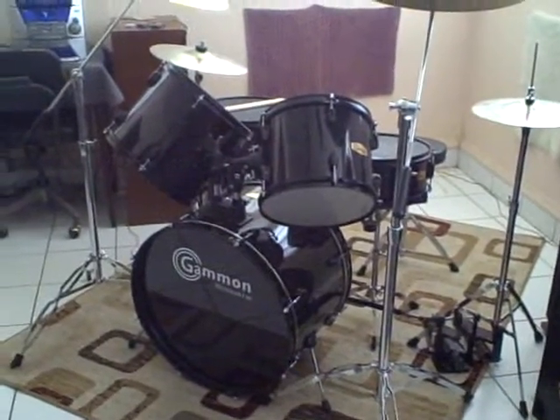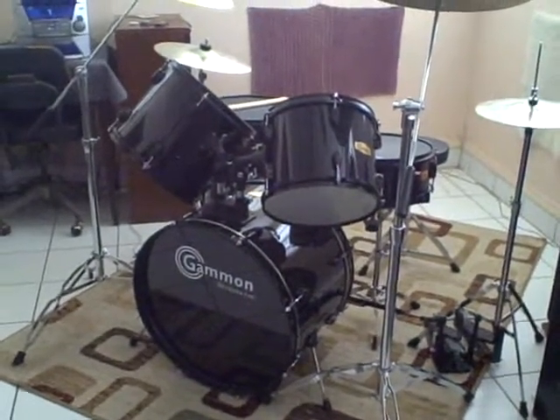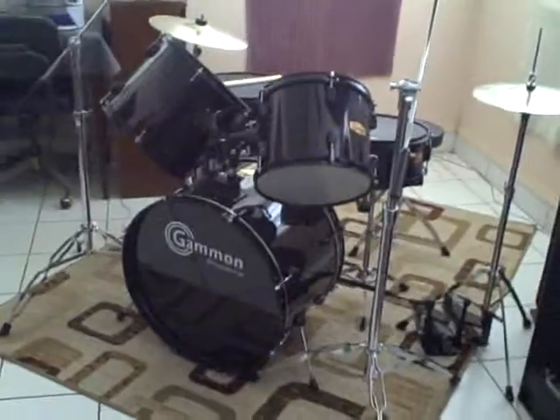So how do you get your iPod, iPad, whatever, to be able to play along with music loud enough? Here are some of the ways I've done it.